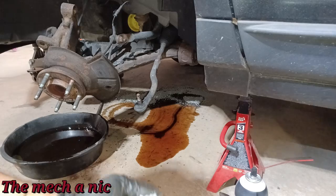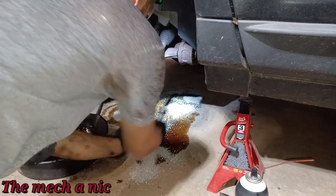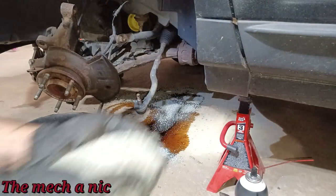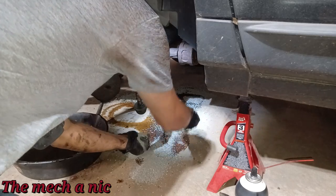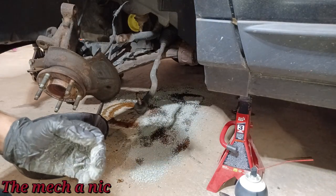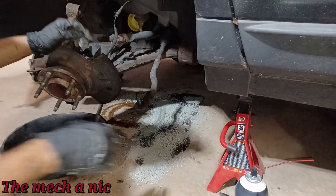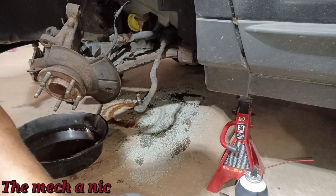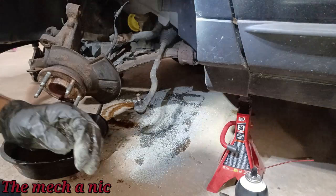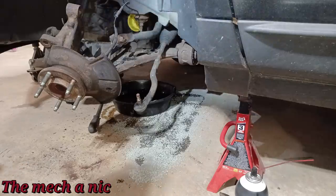I went ahead and transferred all the trans fluid into a different container in case it was the container that was leaking. I also have a bucket full of kitty litter to clean up the mess. Let's continue with cleaning the transmission area.